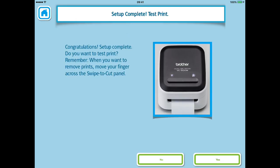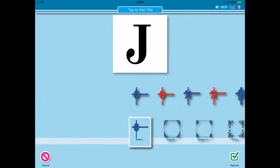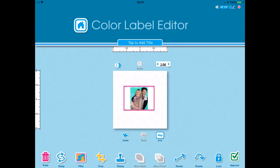If all goes to plan it will say Setup Complete and offer you the chance to do a test print. So here we are in the app and this is where it gets fun. From here you can design your own labels and print your own photos. In the app it's easy to add different frames, patterns, fonts and colours, or to change the size of your design.